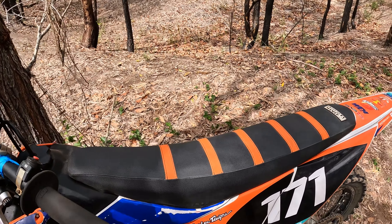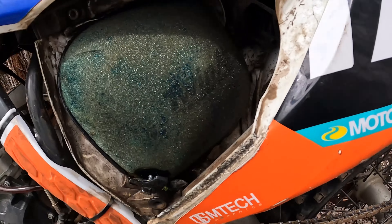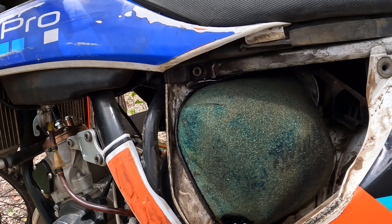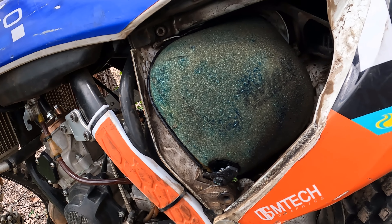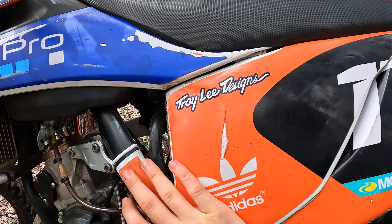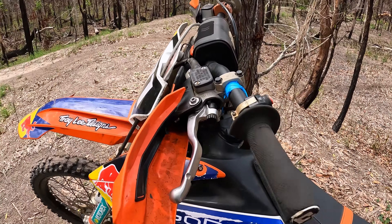One thing I really like about these KTMs is how easy changing the air filter is. You just put your fingers under there, pull the cover off, pull the two tabs out — tab there, tab there — and it comes straight out. It probably takes 30 seconds to change the air filter if you've got another one ready to go. They also have a really good seal; the KTMs push down nice and tight on the air boot, so you never get dirt coming in around the corners of the air filter.